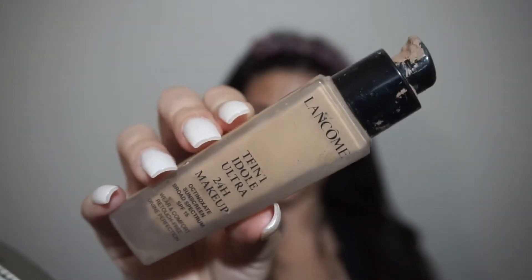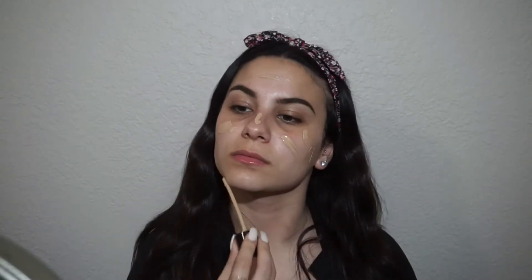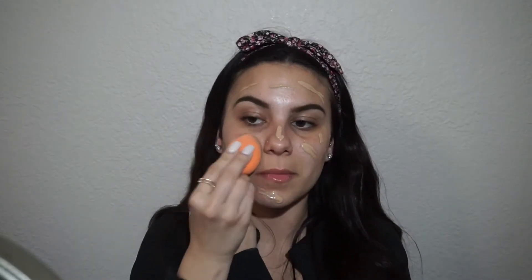I'm going to go in with my foundation. Today I'm using the Lancome foundation. This foundation I truly love — it is not heavy weight at all, and it's super full coverage. I'm going to take my Real Techniques sponge and blend all of that out.